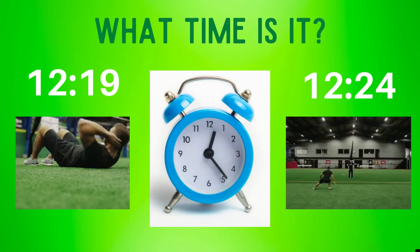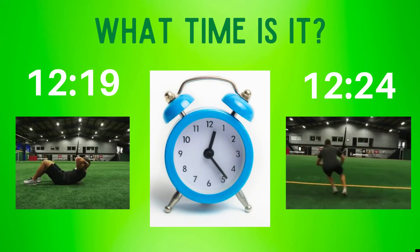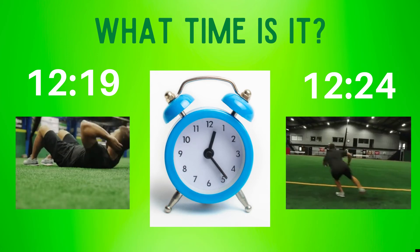Tell me what time it is. Do you think it's 12:19 or 12:24? Copy the exercise under the time you think is correct.